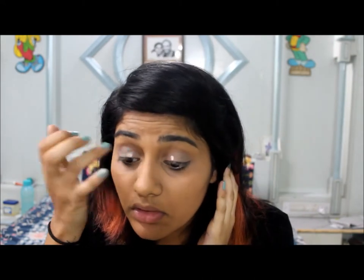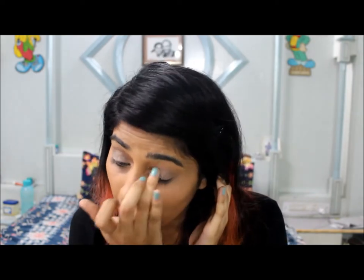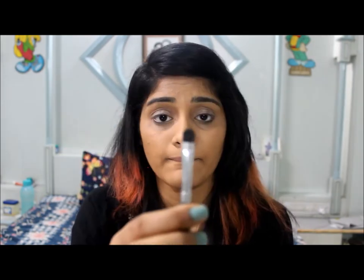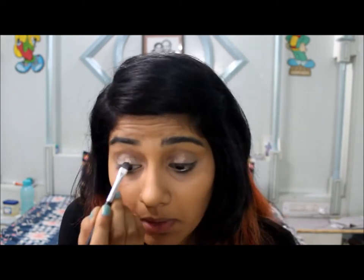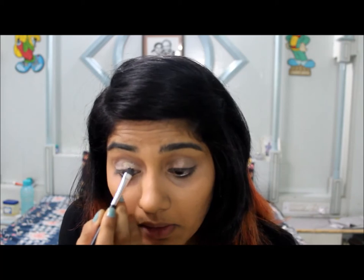Now I'm going to dot the eyeshadow primer for the next step and spread it with my finger. Then I'm going to take a flat brush and a golden powder and apply it on the corner of my eyes.